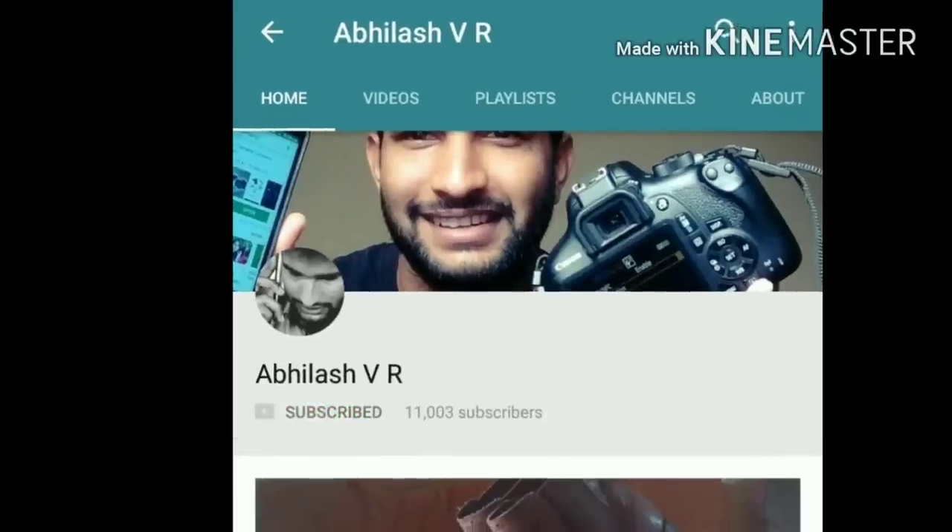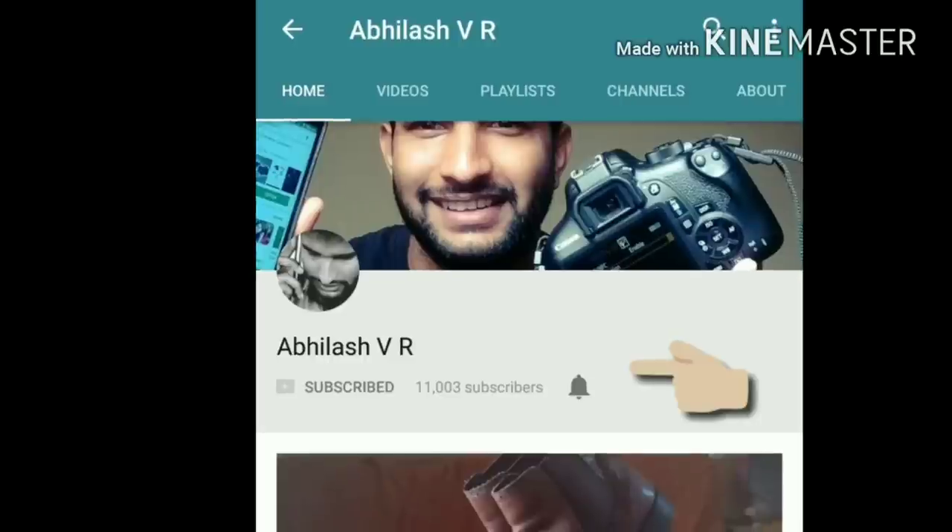Hey guys, subscribe to support and click on the bell icon to get all my latest notifications.